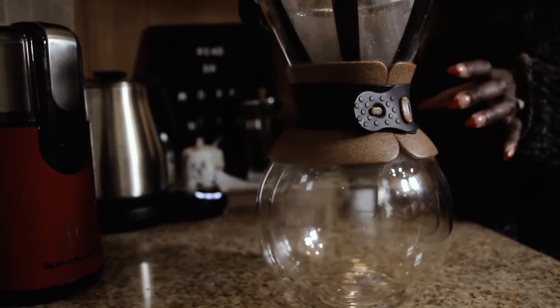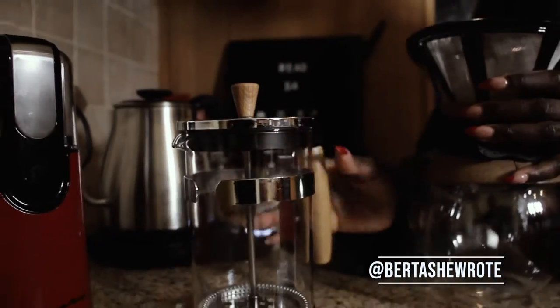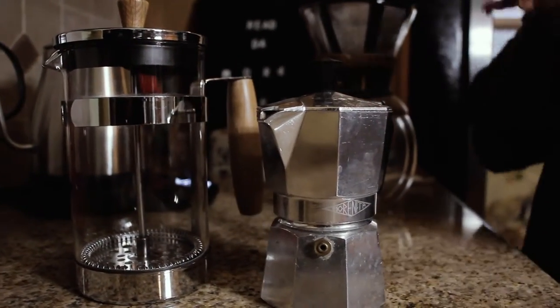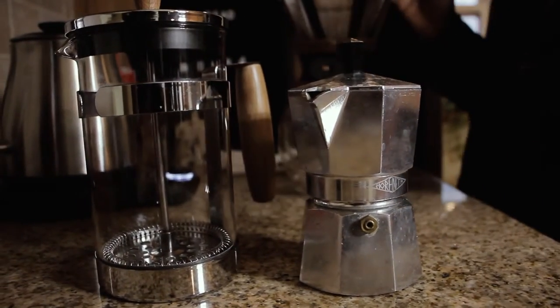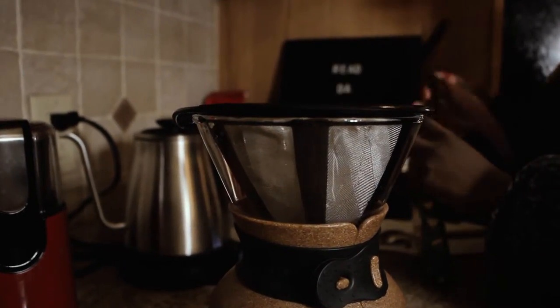There are so many ways and versions of coffee makers you can use. This is the pour-over by Bodum. That's a French press — you literally put the water in, put the grinds in, press it. And then this is their espresso maker, straight for making espresso shots. If you want to make a cappuccino or do espresso shots, next time I'll do the French press version and show you how to make an espresso shot.